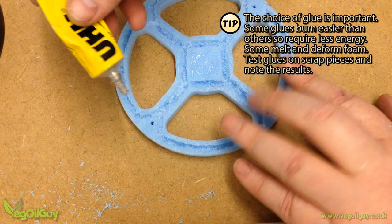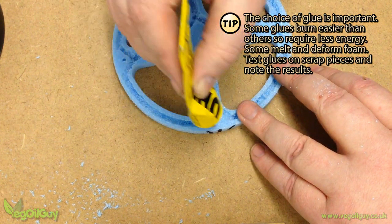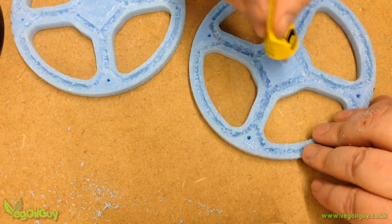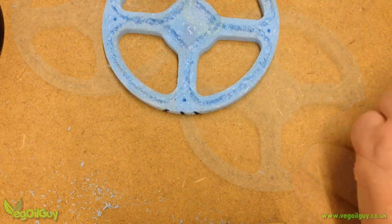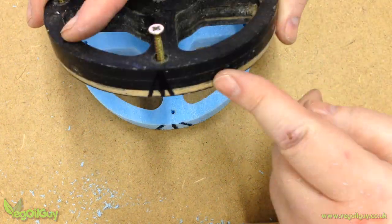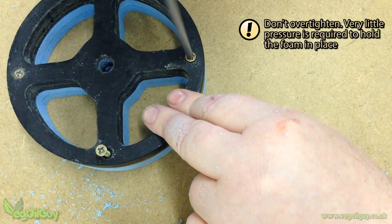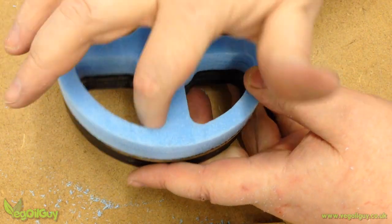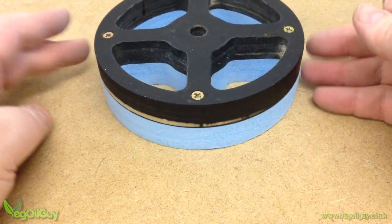Now is the time to glue both halves together and the choice of glue is an important one. The glue I'm using isn't fast drying but it does work well and disappears easily during the casting process without leaving any marks. I'm applying the glue thinly to both surfaces to minimise the glue squeezing out of the edges. The foam is then screwed back onto the pattern, making careful use of the witness marks for accurate realignment. The glue will set nicely under this light clamping. A finger is run all round the edges just in case any glue did squeeze out.